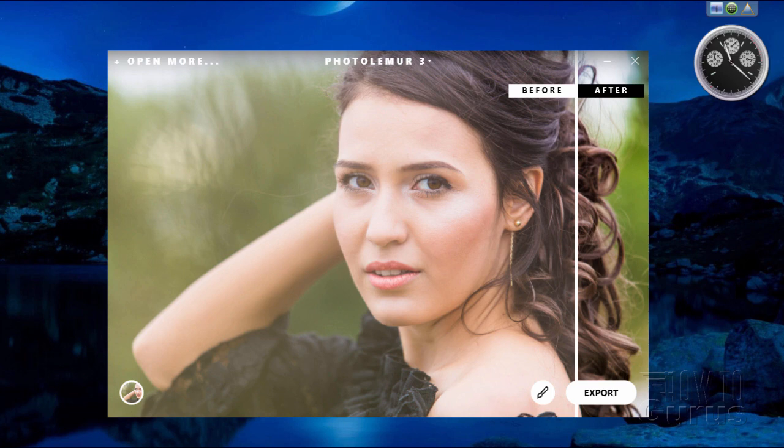Hi, I'm George Pearson, and this is my review of Photolemur 3, which is from Skylum. This is a very interesting and very fast photo enhancement utility. It can be run standalone, or it can also be run as a plugin with Photoshop or Adobe's Lightroom program.